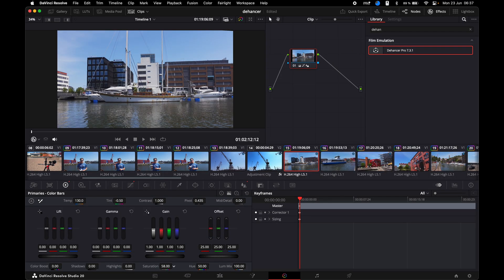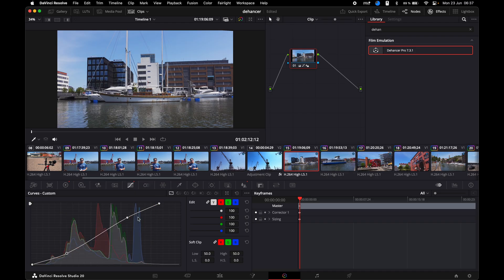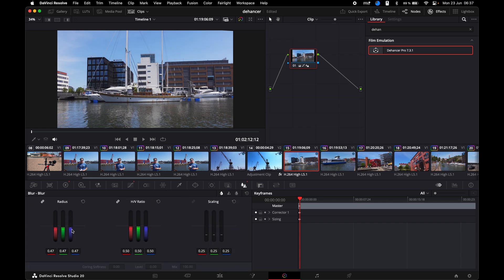I know my cameras and I will do some slight adjustments to get the footage in the right window. I often need to tweak the colors a bit here too depending on which camera I use.